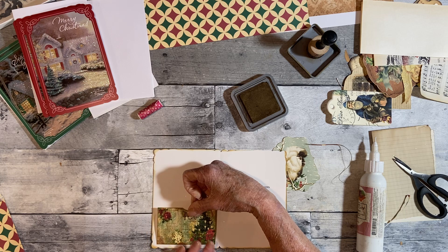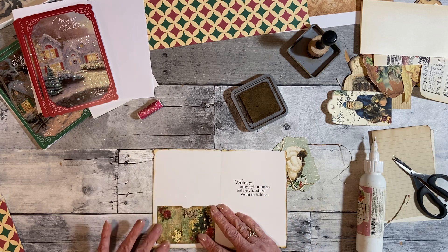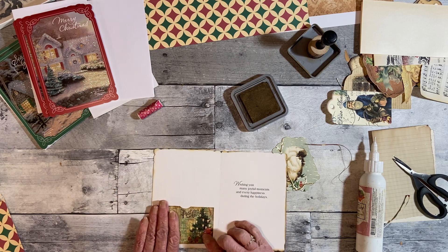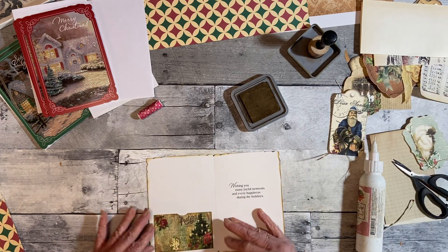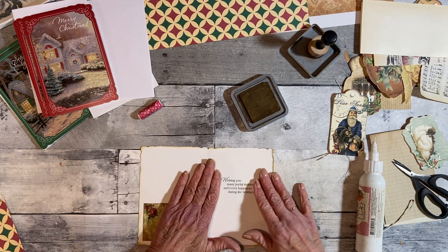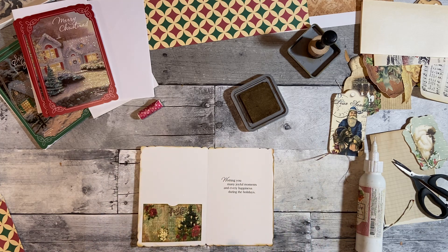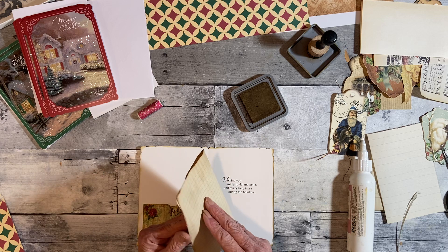I feel so much better today because I did get some shopping done. I got all the out-of-town, out-of-state ones done — the things that have to be shipped — although they're probably already there. Okay, so I've got this little piece of paper here.